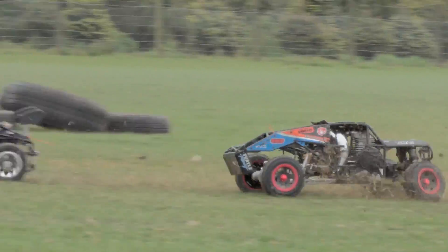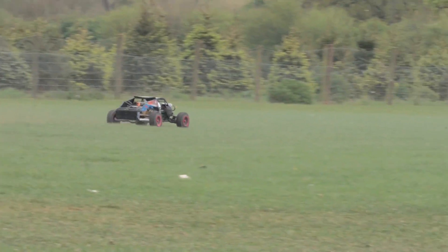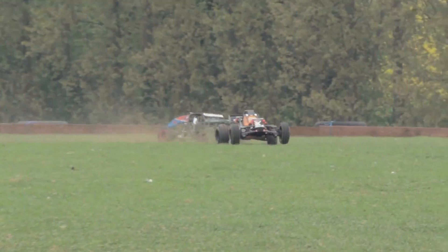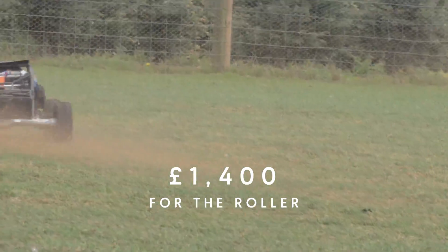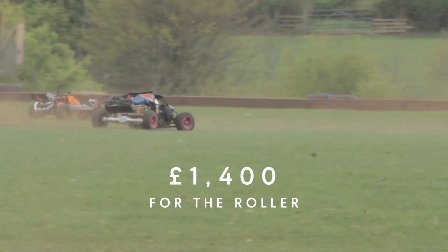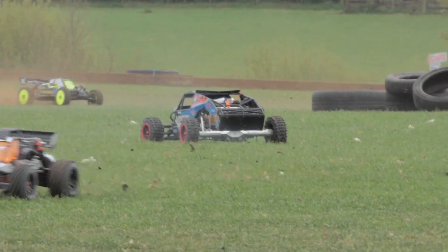Vector 5 — absolutely love it. I think it's a great looking car. I think it handles really well. It's got that kind of great buggy, almost Baja kind of look about it. What do you guys think? The Vector 5 is horrendously expensive here in the UK. I don't know how much it is in America, but over here it's arm and a leg, as we say over here. Vector 5 — like it? Dislike it? Waste of money? Overpriced? What do you think?